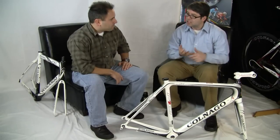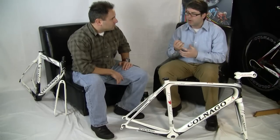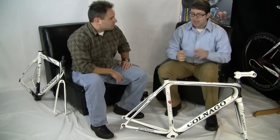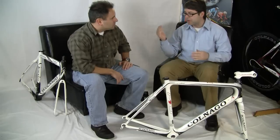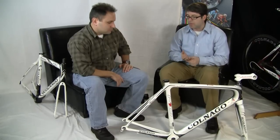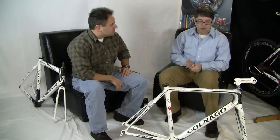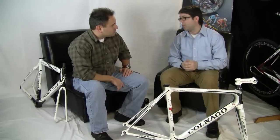Your short-distance criterium racer would probably still prefer the CX-1 — it's a very lively, very snappy frame. This M10 is much smoother overall, so where the CX-1 would be a criterium racing frame, this we call a stage racing frame. It's much better for longer distances, or for somebody who's not a racer looking for the ultimate in performance but a little bit more comfort.